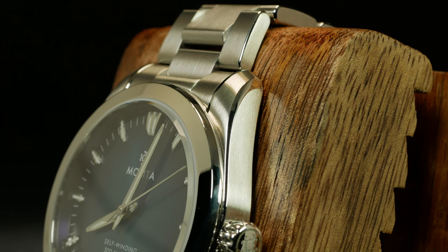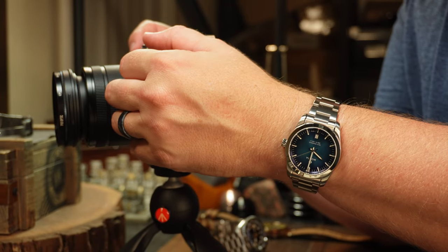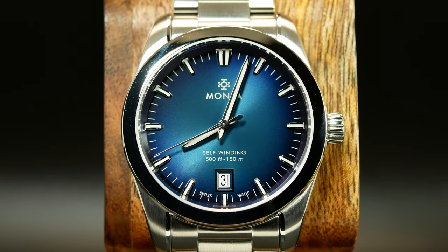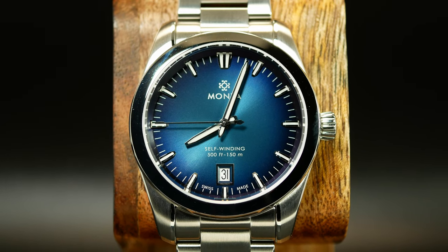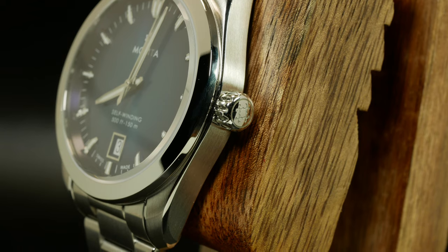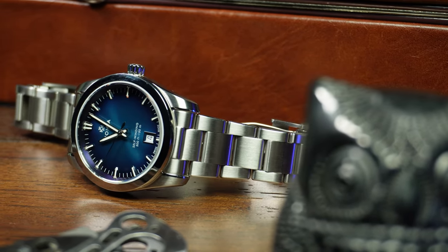There was a little bit of discussion in the comments that even bled into a Facebook group, so let me clarify this a little bit. Some people may have a different definition, but when I say fit, I'm not talking about how the watch wears. I'm talking about how all the various components are fit together — think how the end links fit into the case. And as for the finish, it's simply how those components as well as the watch as a whole is finished. With Monta, and the Noble in particular, the finishing of the case is superb.